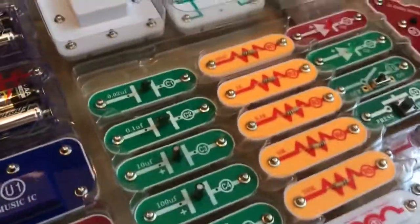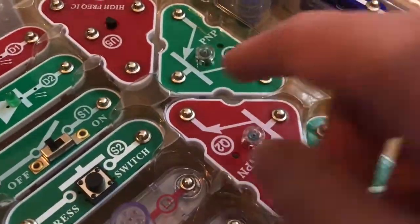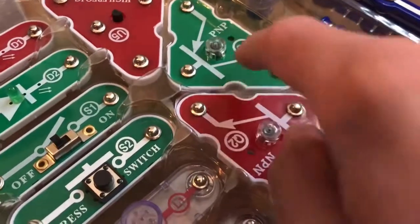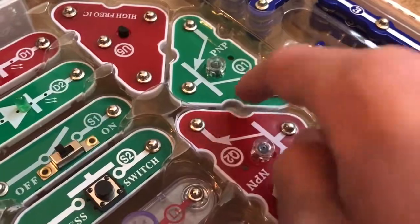The variable capacitor can change its capacitance by rotating this wheel thing here. It has a big use in radios because you can use it to tune to the station you want. Now let's move on to Q1 and Q2 — these are both transistors.